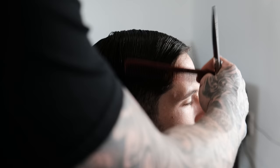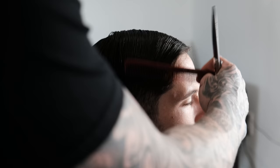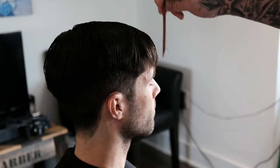Now I'm going to do shear over comb, similar to what I did with the clipper over comb. I'm just going to finish this off so you can see how it's dark right here.